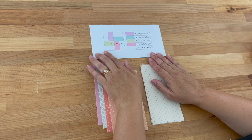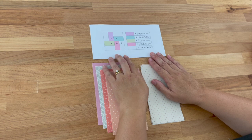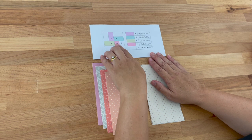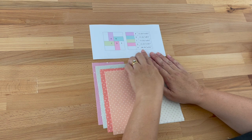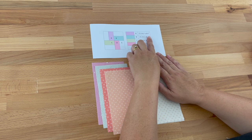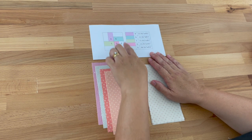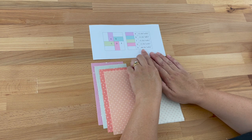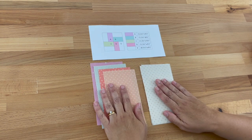To make our rail fence block I've created this legend and you can find a copy over on my website — I'll put a link in the description below. Now we need to cut our fabrics. We've got A, B, C and D, and for each of those pieces we need to cut one piece at three and a half inches by six and a half inches. Then for our E-fabric, which is all the outer corners, we need to cut four pieces at three and a half inches by six and a half inches. So essentially they are all the same size.